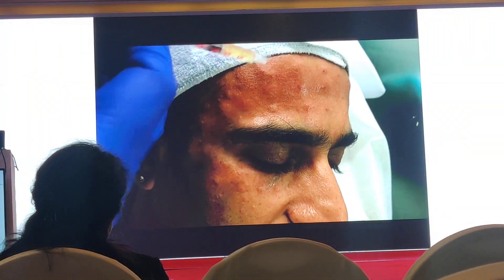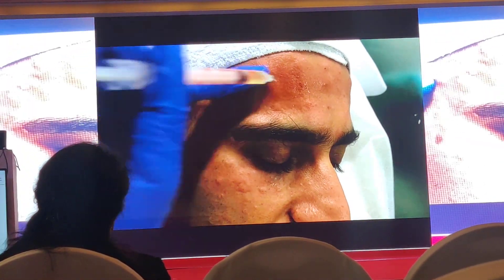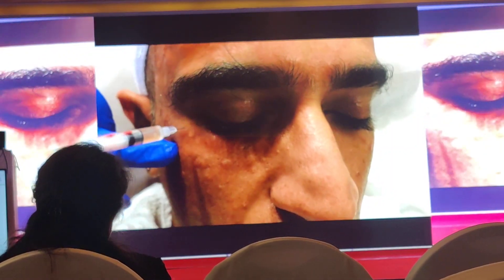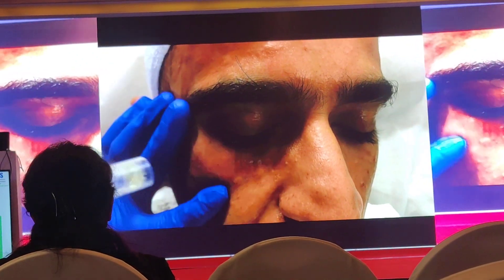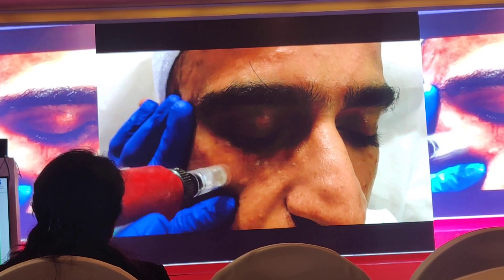Again I massage the PPP. When it comes to the eyelid area, I take the help of a derma pen, or we can even use a 0.25 mm derma roller.